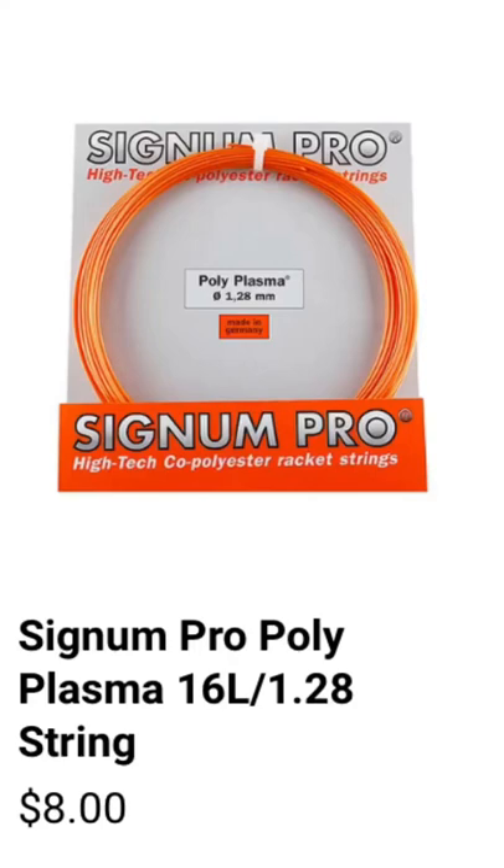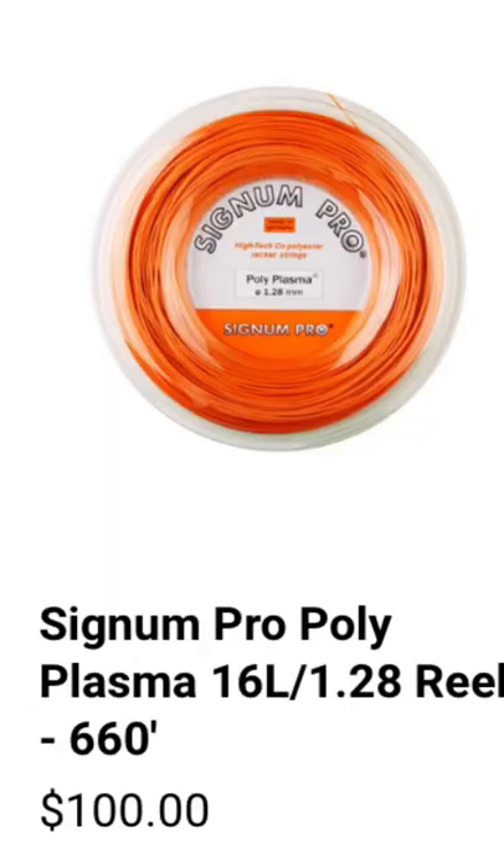The Signum Pro Polyplasma, coming in at $8 a set and $100 a reel, is my new go-to string for a variety of reasons.